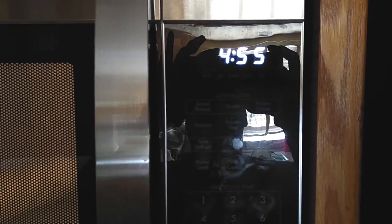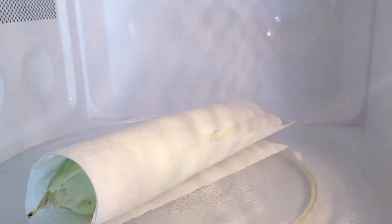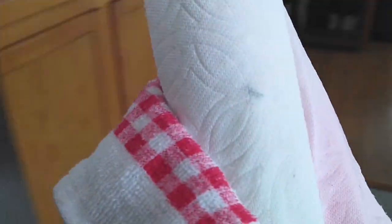Excuse the microwave — I hadn't planned on making this video but I thought why not? Somebody might not know how to do this. Now depending on your microwave, your cooking time may vary. Mine is I believe 1100 watts and I cooked it at five minutes. This can all depend on the size of your corn but about five minutes usually works every single time.